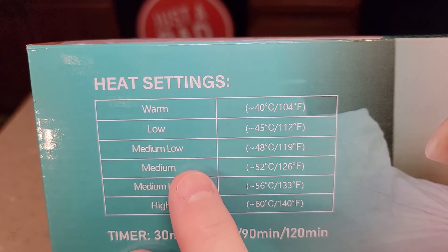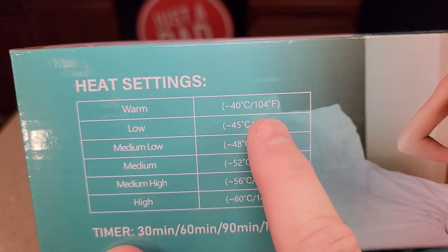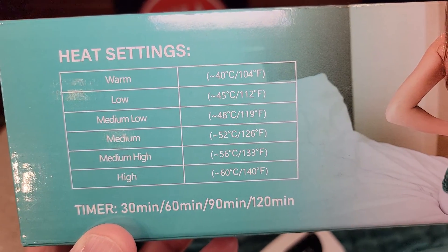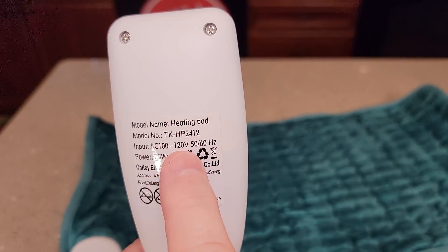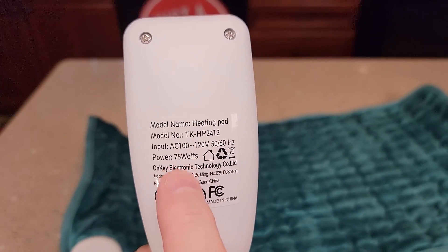Here's a little chart of what each of those settings is — mainly from 104 degrees all the way up to 140 degrees. It does say it's 100 to 120 volts, 50 to 60 hertz, 75 watts.